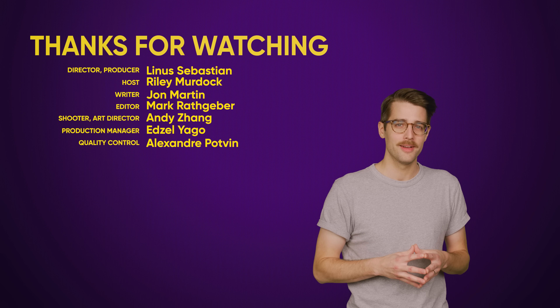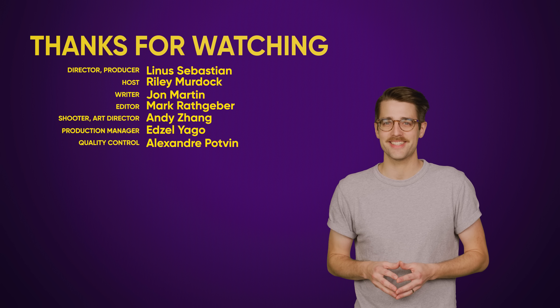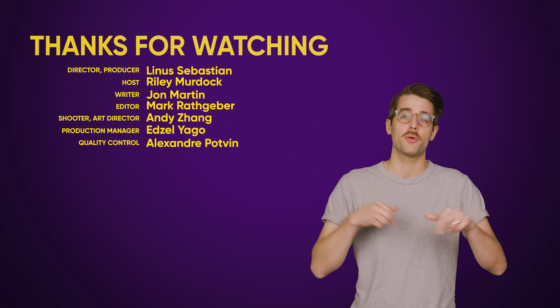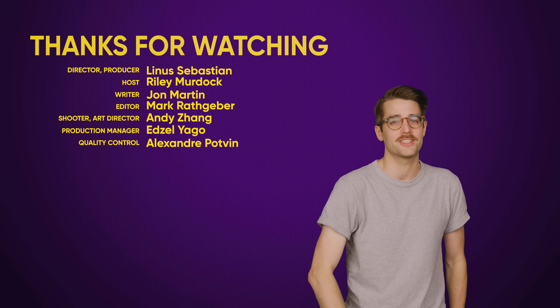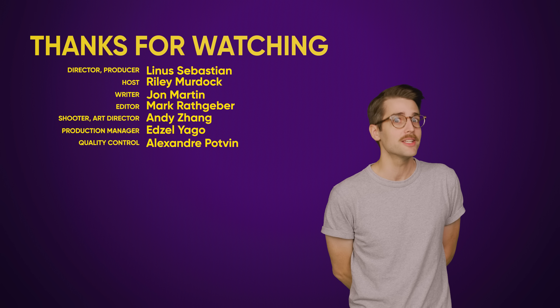You know what is simple though? Me thanking you for watching this video. Like the video if you liked it, dislike it if you disliked it, check out our other videos, comment below with video suggestions, and don't forget to subscribe and follow DetekWiki. It's simple — you should be able to do it.